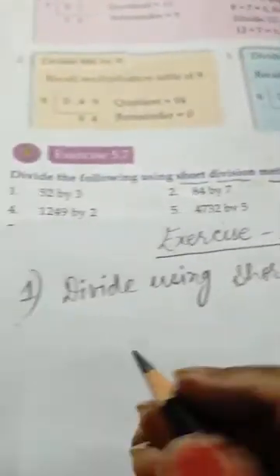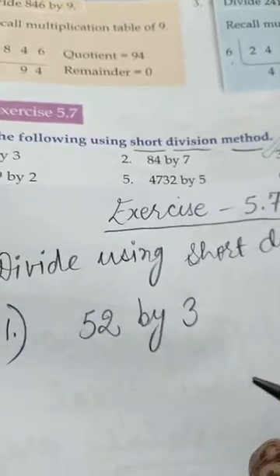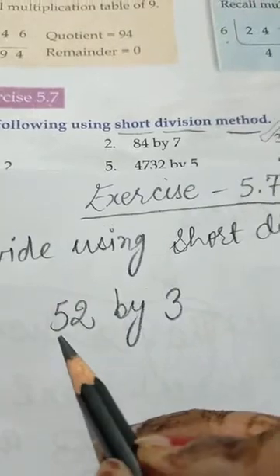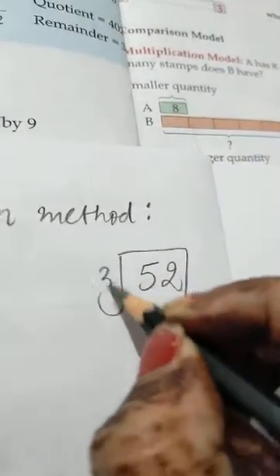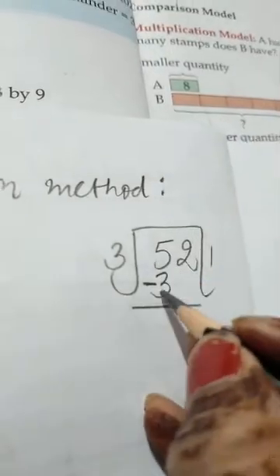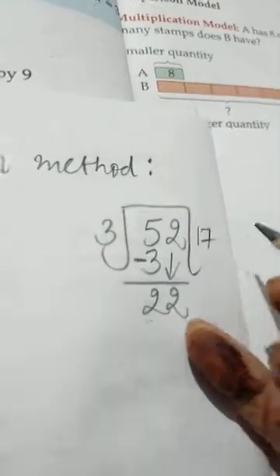The first sum is 52 divided by 3. Here, what to do: firstly we will do the division in rough work. 52 divided by 3 — 3 ones are 3, 5 minus 3 is 2, bring down the next digit 2, making it 22. 3 sevens are 21.